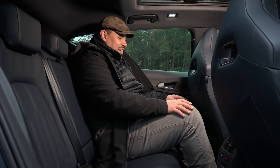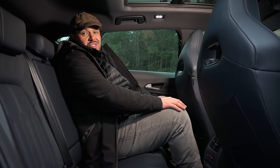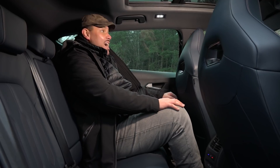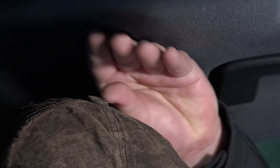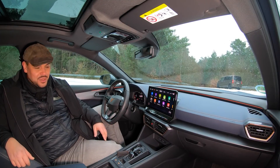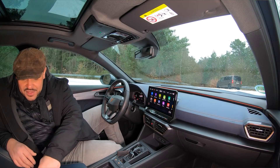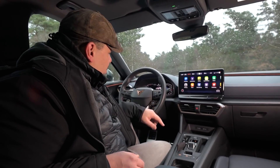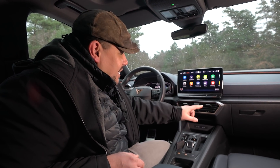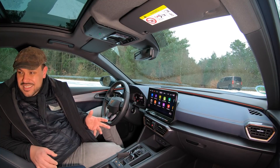Wir haben hier ordentlich Platz. Langer Radstand heißt auch schön Platz hinten auf der Rückbank – relativ viel Kniefreiheit. Ich habe den Sitz hier vorne auf meine 1,80 Meter eingestellt, und man sitzt hier relativ bequem und gemütlich. Aber Achtung: ganz, ganz wenig Platz nur in der Kopffreiheit. Der Materialmix ist wunderschön, finde ich – wirklich wertige Materialien. Hier haben wir überall Leder, Ziernähte überall. Gerade die Kupferelemente, die hier im Lenkrad aufgenommen sind, und ein bisschen Carbonoptik – diese Kupferelemente finde ich super. Viele Hersteller arbeiten mit Chromzierleisten, und da kriege ich immer ein bisschen Augenkrebs von. Am Ende sieht es irgendwie immer billig aus.